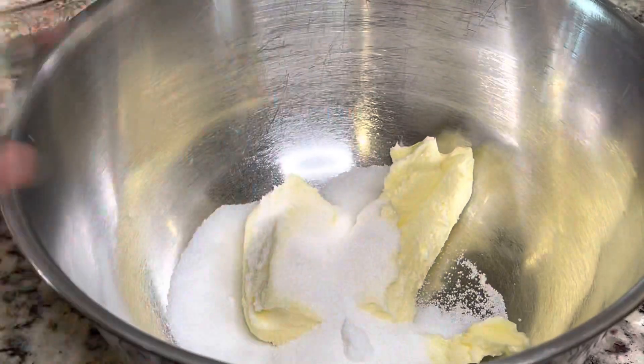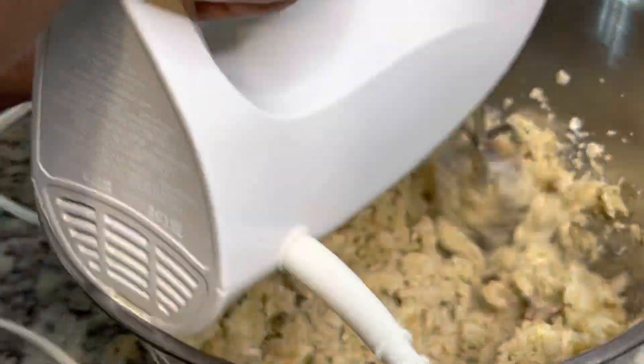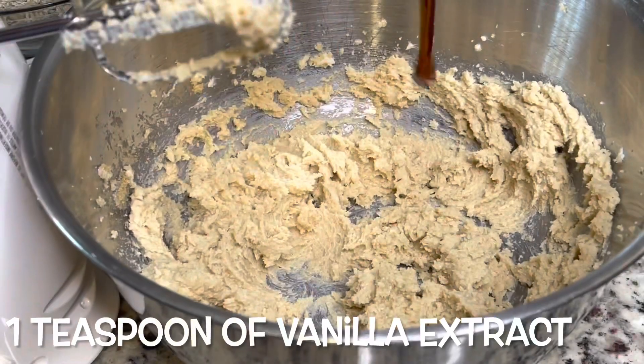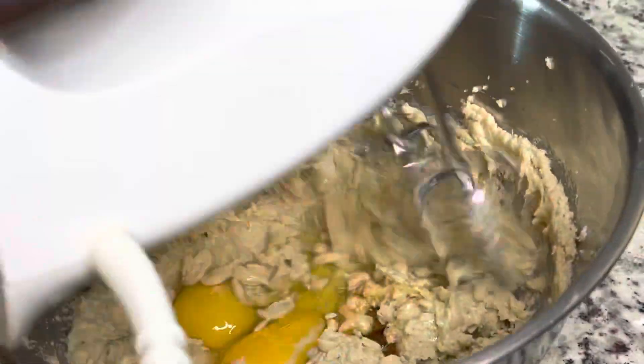I'm going in with some butter, some white sugar, and some brown sugar, and then you're going to mix that until it creams together. After that I'm going to add in some vanilla extract and two eggs. I'll be sure to list all of the measurements in the description box below.